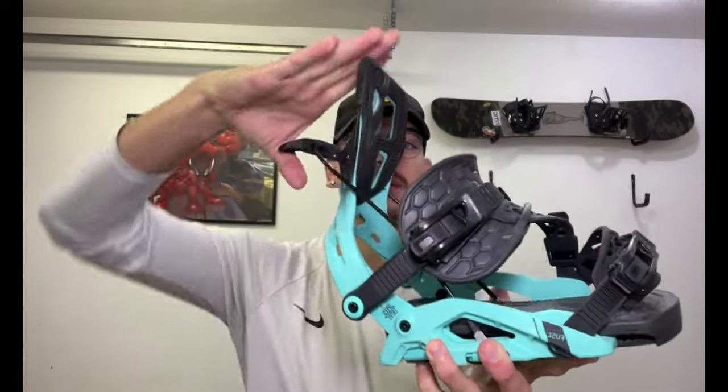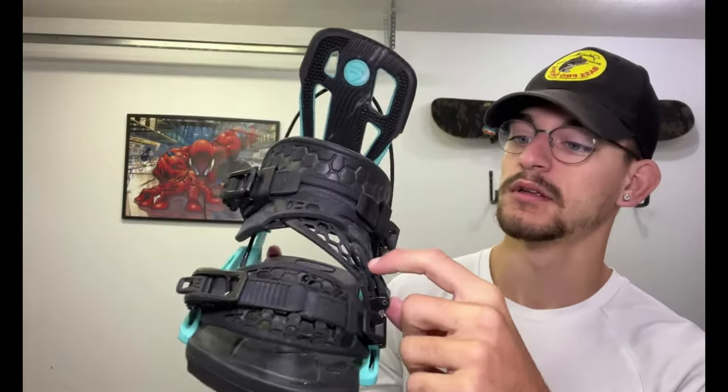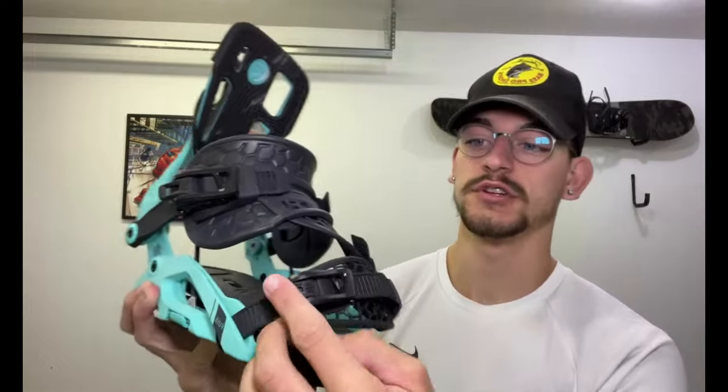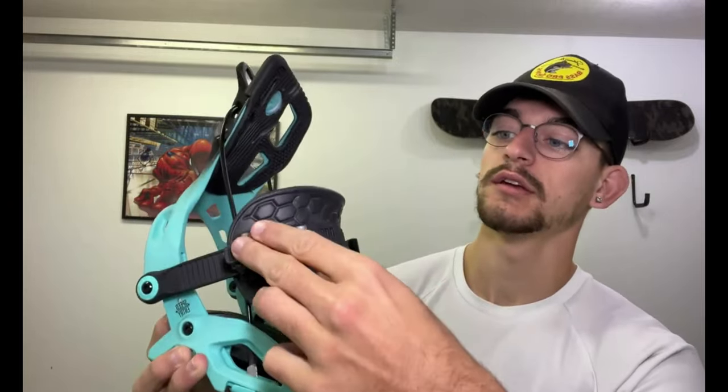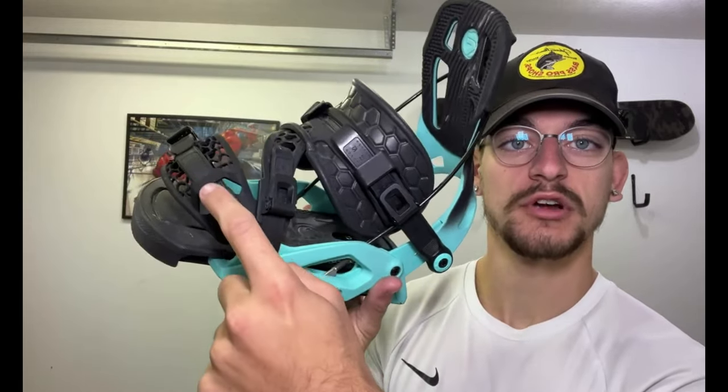When you're ready to strap back in, you slide your foot in, sled it up, and snap on. It also has the straps in front with multiple adjustment straps and ratchets — your traditional ones here and here — and then there's also extra customability with more straps.